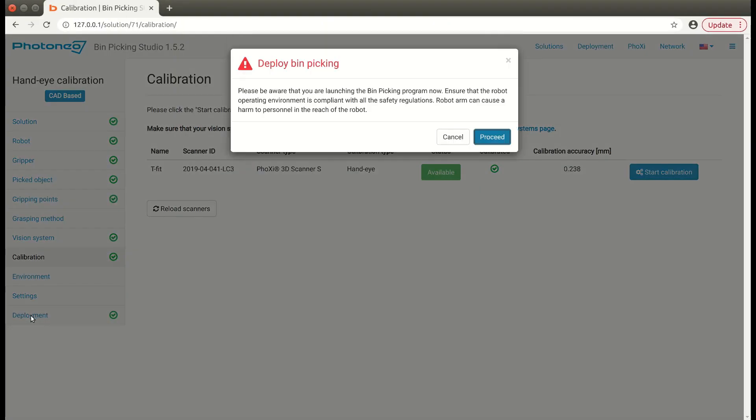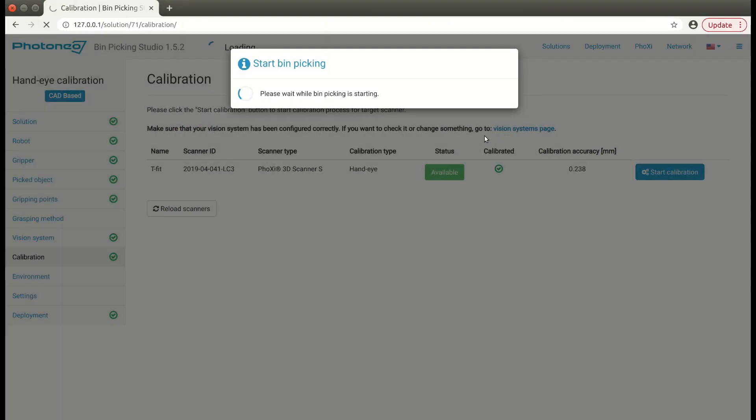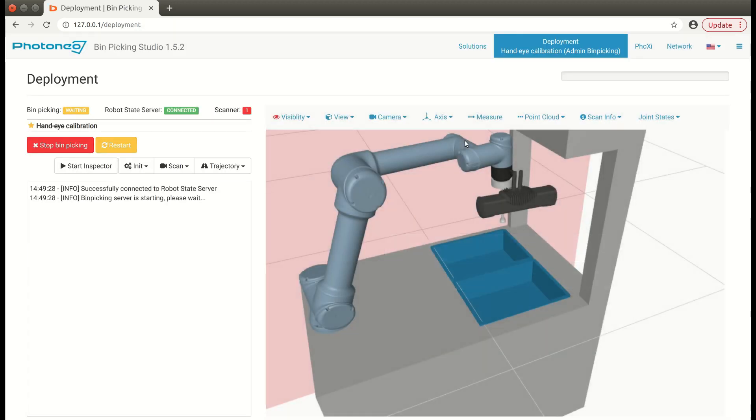After the successful hand-eye calibration, you can use the vision system the same way as with the regular one.